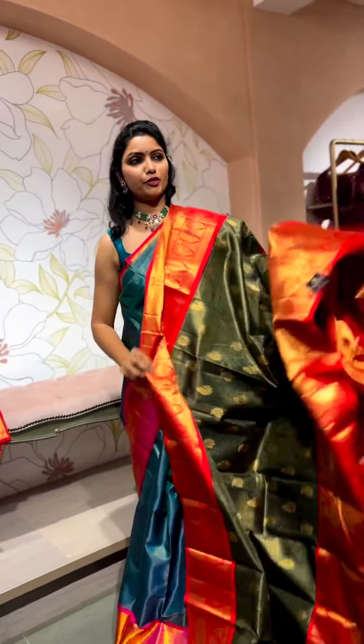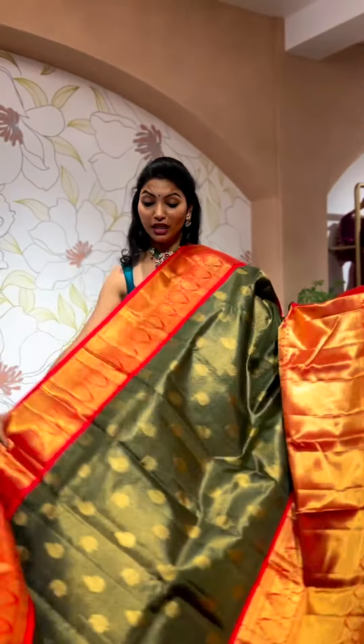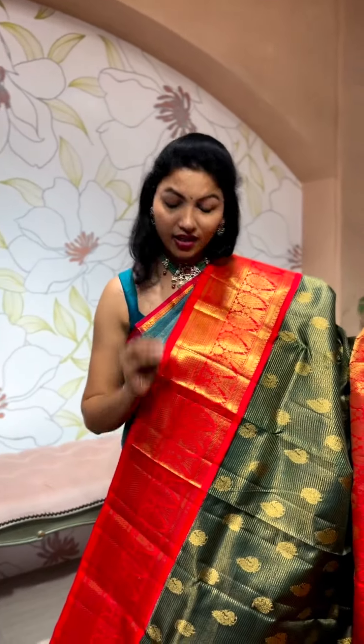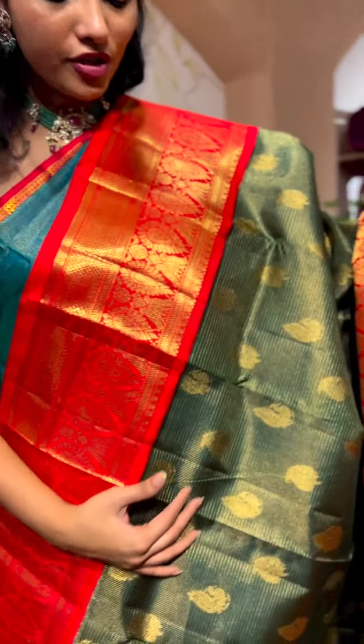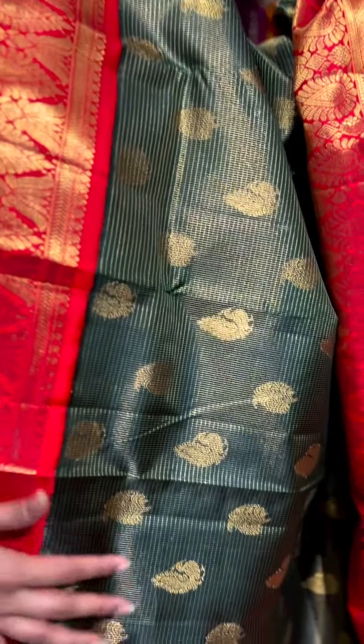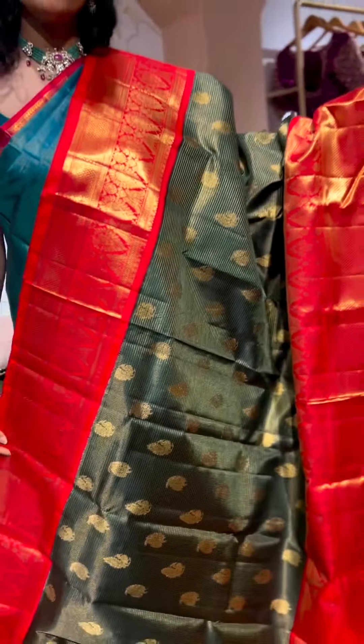Look at that beauty — how grand the saree is! A really traditional vintage piece with a beautiful shade of bottle green. Look at that munchi shade of bottle green, with a beautiful bright red border.